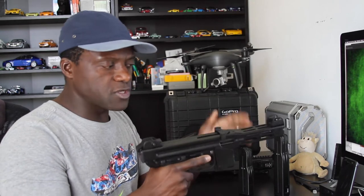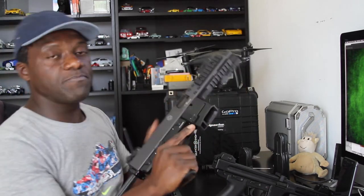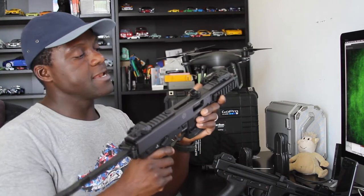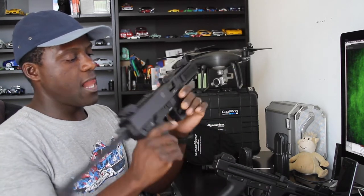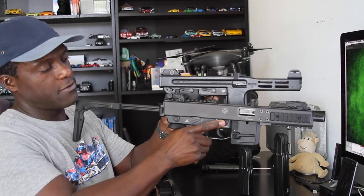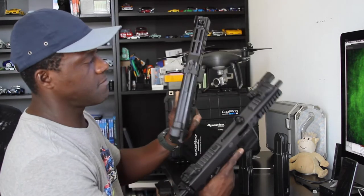That modern gun is the B&T KH9, which we happen to have a copy of right here. The magazine is empty — no ammunition. This B&T is a Swiss gun — Brügger & Thomet. We'll talk more about it in another video, but it has a decocker right here and a charging handle on top just like the Spectre HC, with a cutout in the charging handle. It's also 9x19mm, another great shooter — so light and nimble. Design is very similar to the Spectre HC, about the same length except the KH9 is a little longer. This modern gun was inspired by the Spectre.